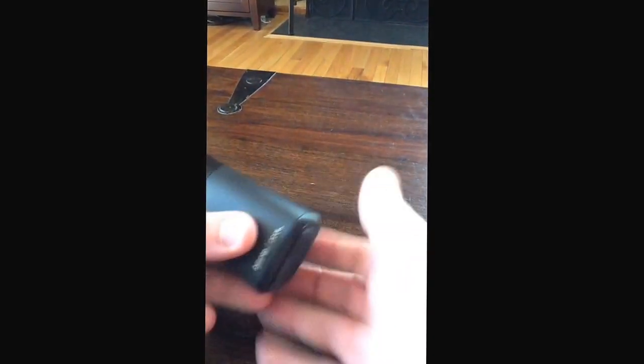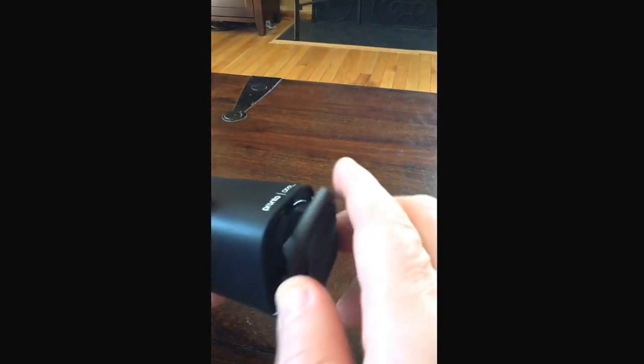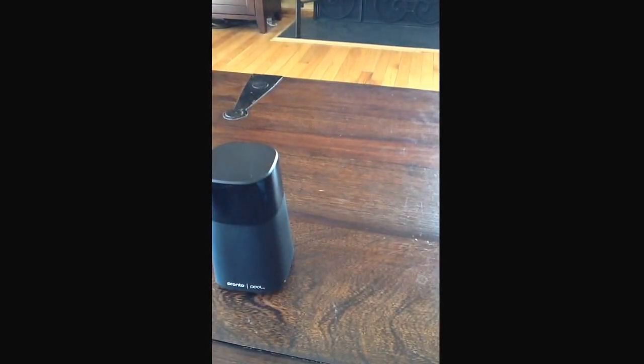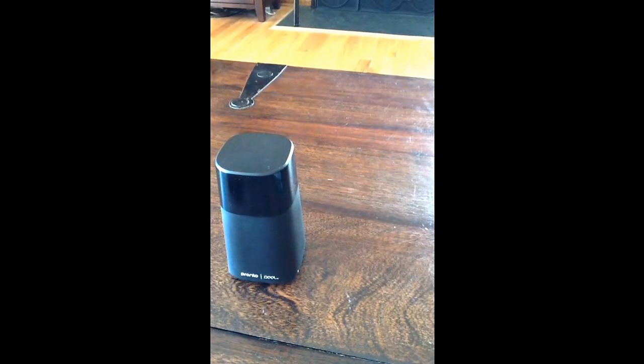One thing I didn't show when I set this up is it runs on four AAA batteries, which come with it. So it's really, as it says, very straightforward to set up and simple. This just screws on, locks, and that's it. I look forward to some more reviews and showing you more functionality out of it.